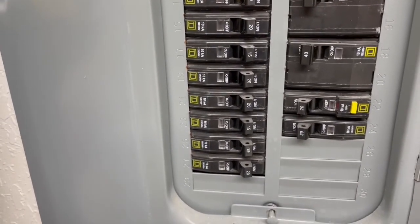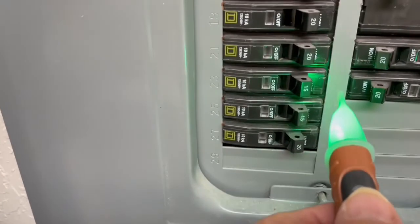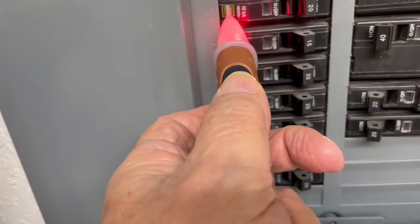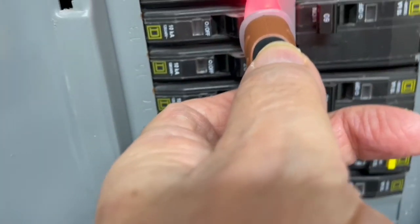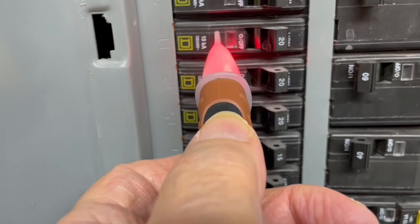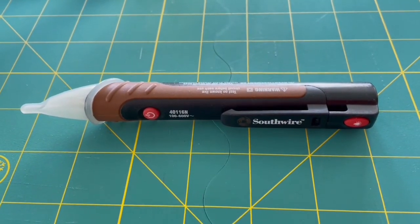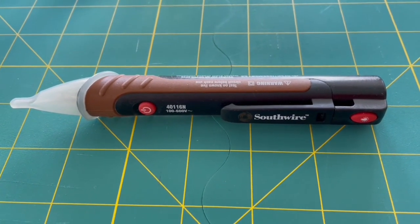Another example is how it can be used in a circuit breaker panel. Once the LED is turned on and comes in close contact with a live circuit, you get an audible sound and the light turns red. A non-contact voltage sensor such as this is essential for any electrician.